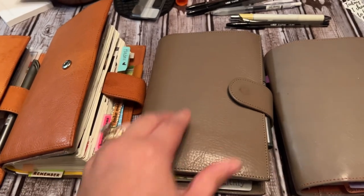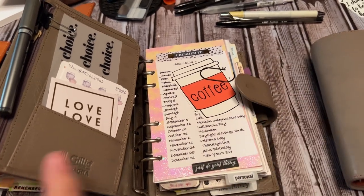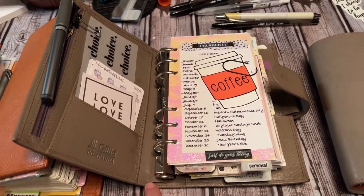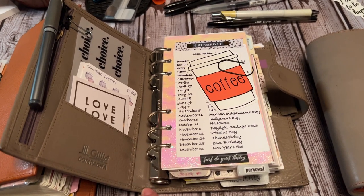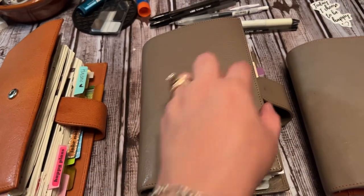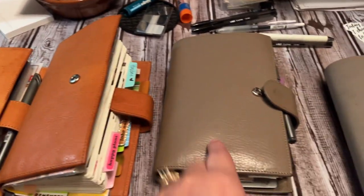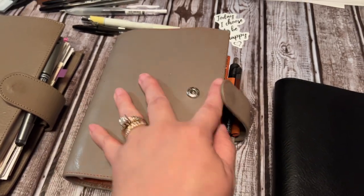And then I've got my gray Campania, and this has 25mm silver cross rings. This one I bought and they had already done the slit, so when I want to take the rings off and use it as an Apunto I can. But now that I have two Apunto covers I don't need to do that. I can leave it as rings, and I like having the silver and the gold — the 30mm and then the 25mm ring configuration.